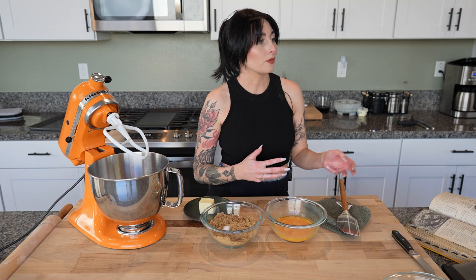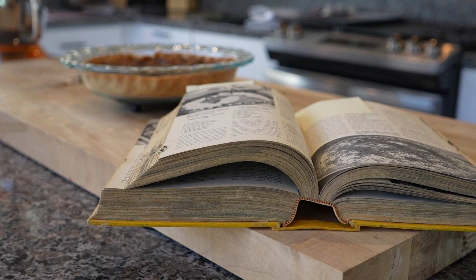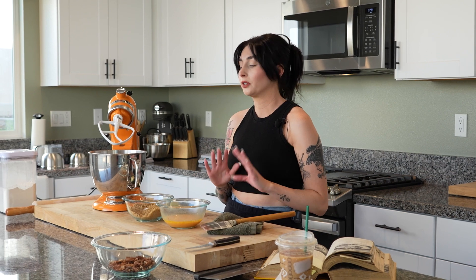Since it's fall time and we've already done a pumpkin recipe, I wanted to do something a little bit traditional to Thanksgiving, and we're gonna make classic pecan pie. This recipe is from the 50s, from a cookbook that has been passed down in my family, so this is something that is really near and dear to me, and it's super simple to make.